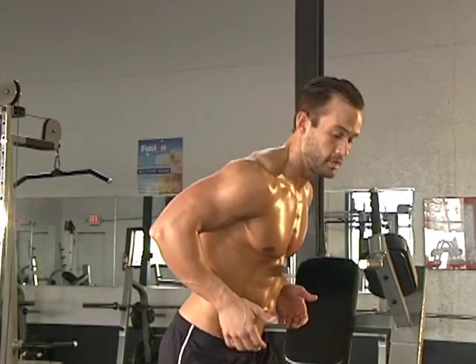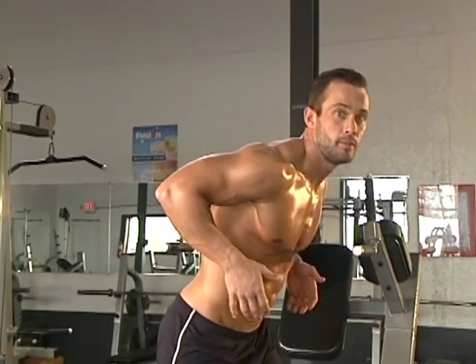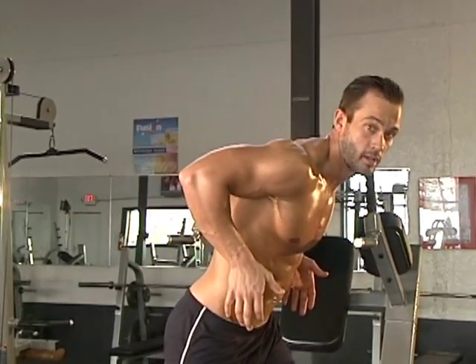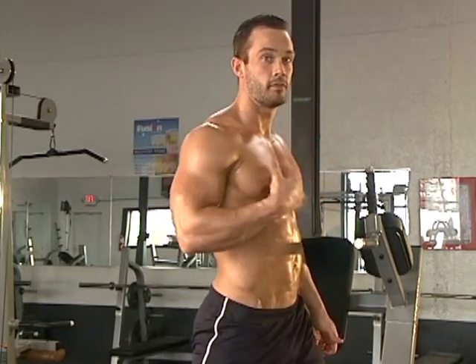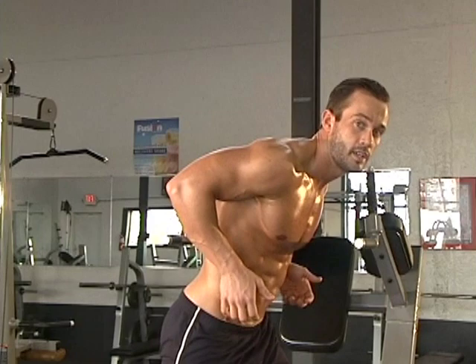The difference is going to be in your chest angle. If that chest angle is nice and forward, nice and opened up, that's going to work that chest. If you're nice and upright, that's going to work more on the tricep. So for us to work that chest, we want that nice forward lean.